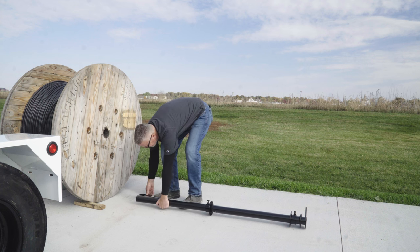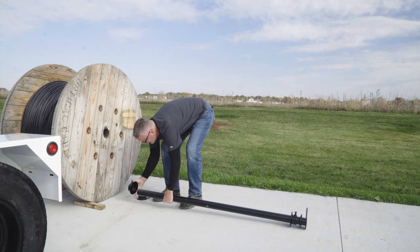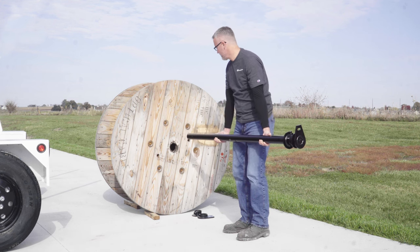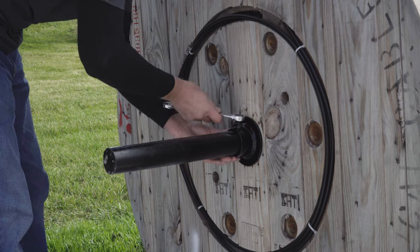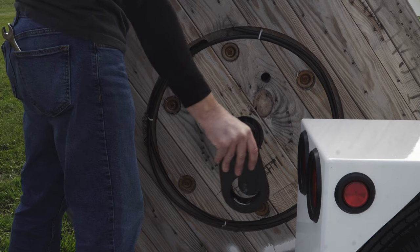Take off the end collar and spool clamp from the spool bar. Center the spool on the spool bar so an equal amount of spool bar is visible on each side of the spool. Position one spool bar clamp against each side of the spool and tighten the bolts on both clamps to secure.